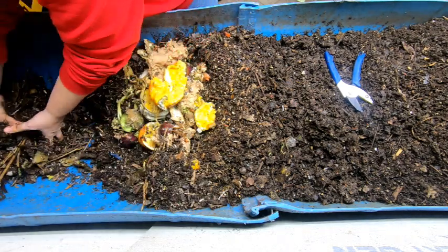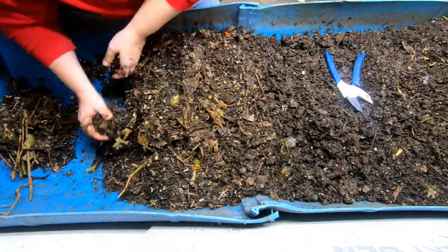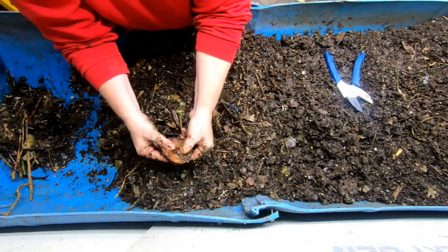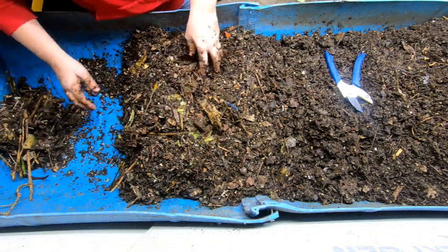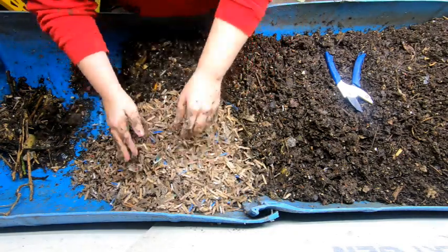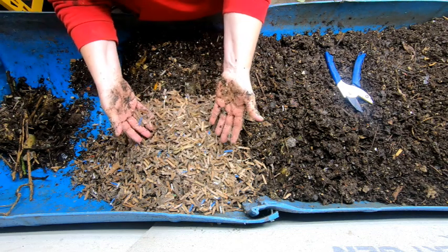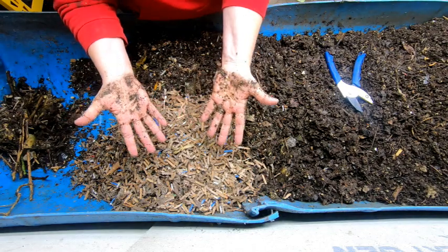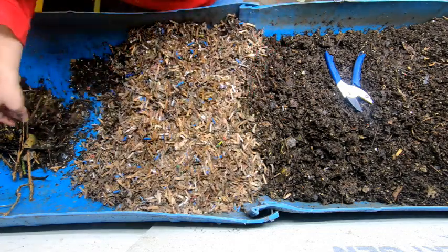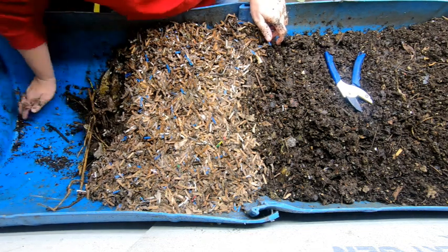We'll take some of this dry stuff here, some of the leftover food, cover it up a little bit. This is my prepared bedding — it's been resting for about a month now. It's Amazon boxes, junk mail, coconut coir, and it's got some grain in there. With Blue, I will put leaves in on occasion, but I didn't bring any in, so we're using paper today to cover up that particularly nasty feeding. That was probably two to three pounds of food and probably two gallons of bedding.